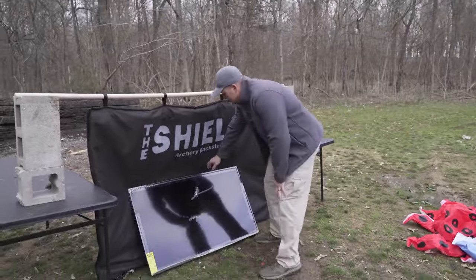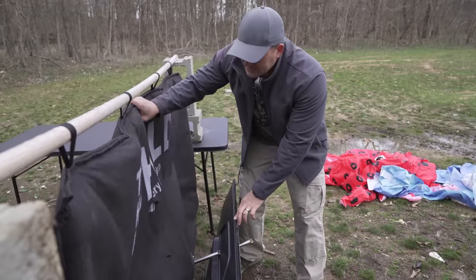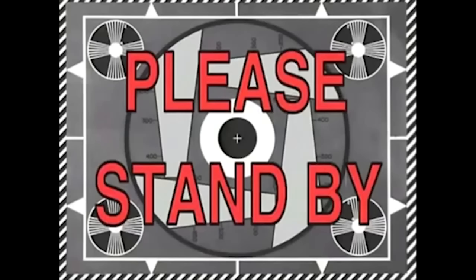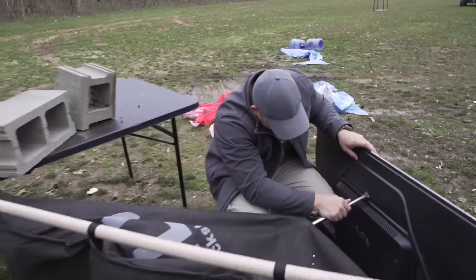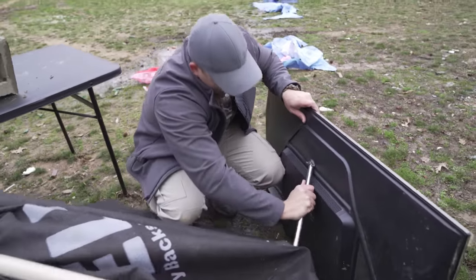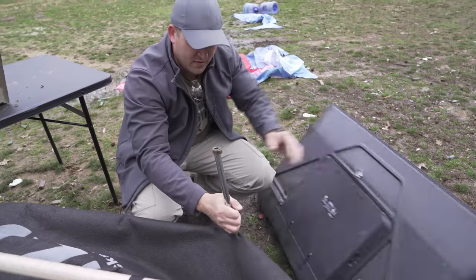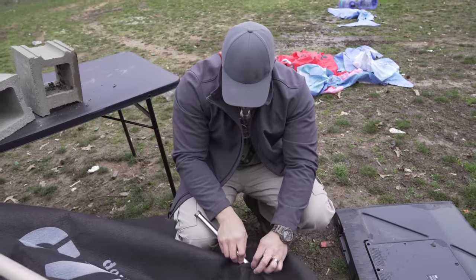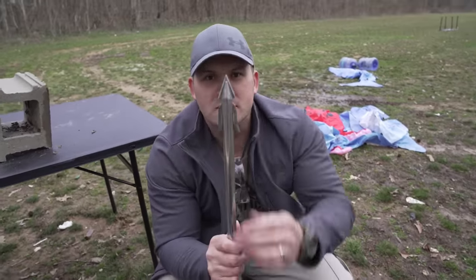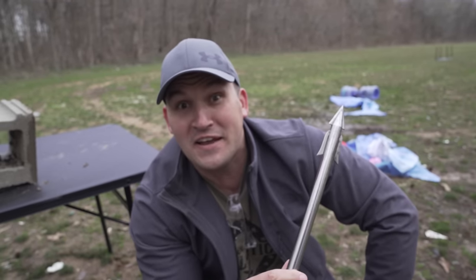This time we made it through the entire TV and into our backstop. This is a mess right here. We're still in business — looking good. These harpoons are pretty tough.